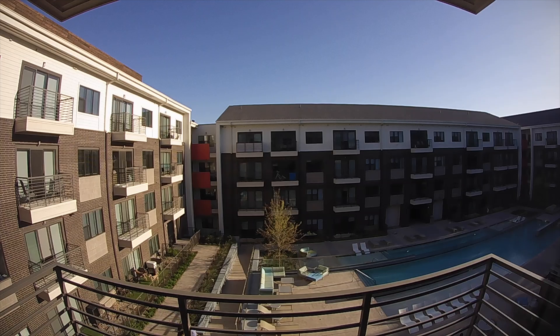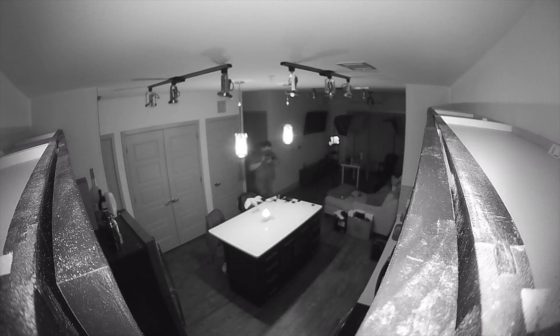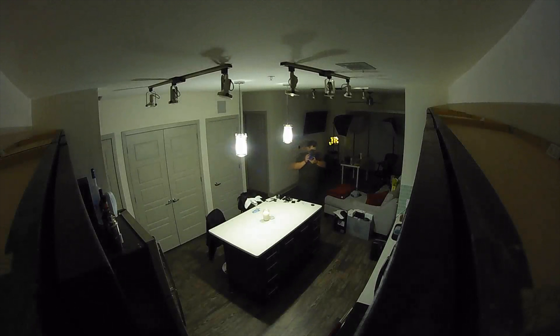As far as quality, the Circle 2 has the capability to stream up to 1080p full HD and also has night vision, so you won't have any issues whether it is day or night. And with a 180-degree ultra-wide lens, I was able to monitor pretty much everything in my apartment from my front door to the kitchen and even the living room with just one camera.